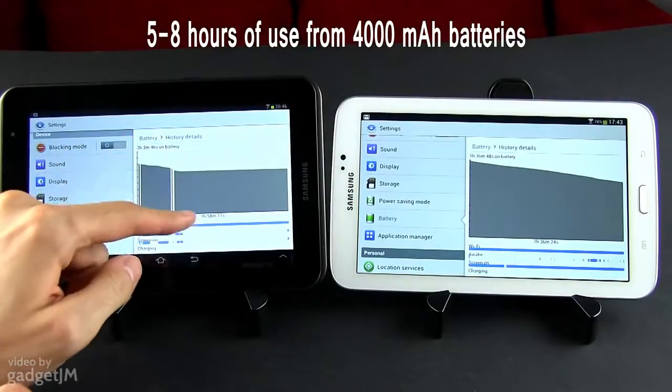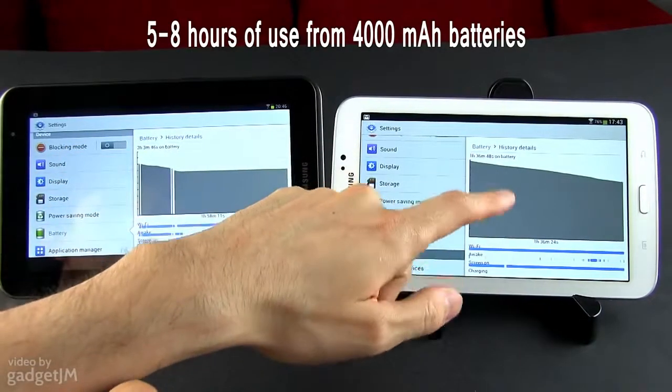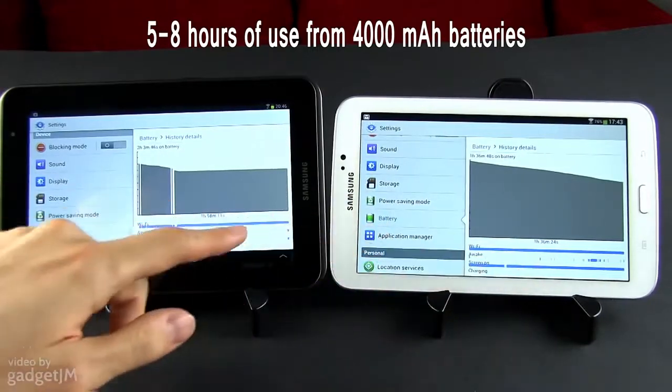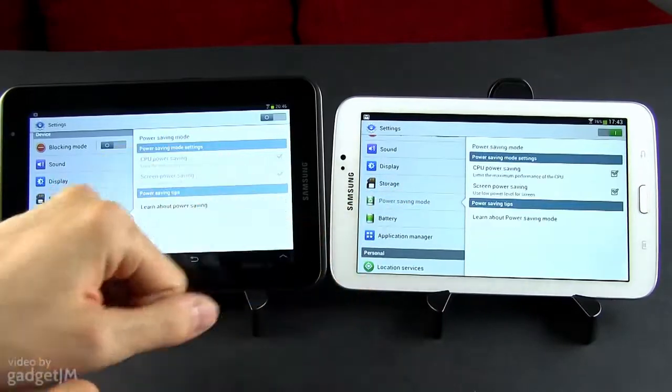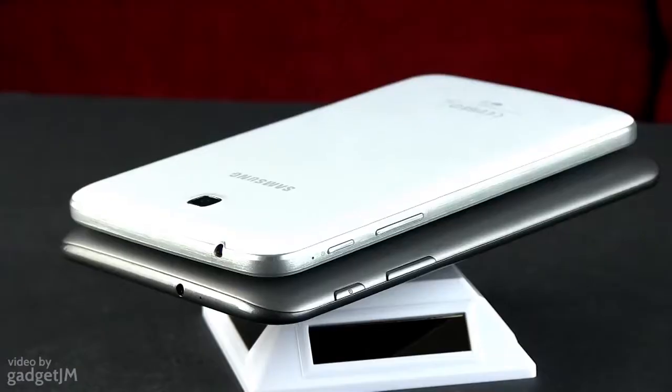Last but not least, the two Galaxy Tabs bundle 4000mAh batteries and will last anywhere from 5 to 8 hours on a charge, based on what you're running on them. I can't really say that one outlasts the other, so this section ends in a tie.